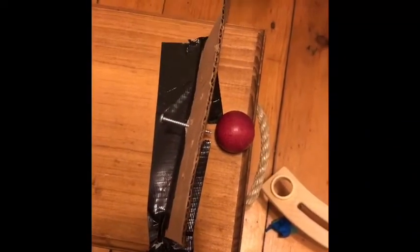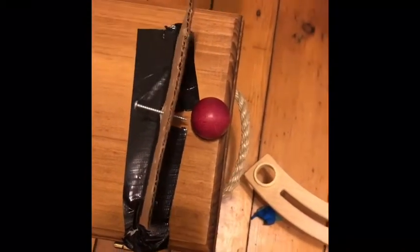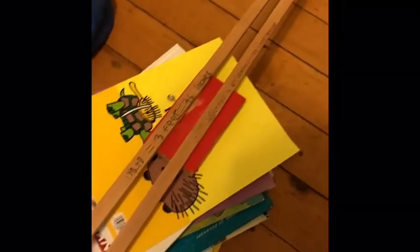This is our screw and its IMA is 24. To start, we screw the screw through the cardboard, which hits this ball onto our lever. The lever's IMA is 0.93, and once the ball hits this side of the lever, this side goes up and hits this ball down the incline plane.